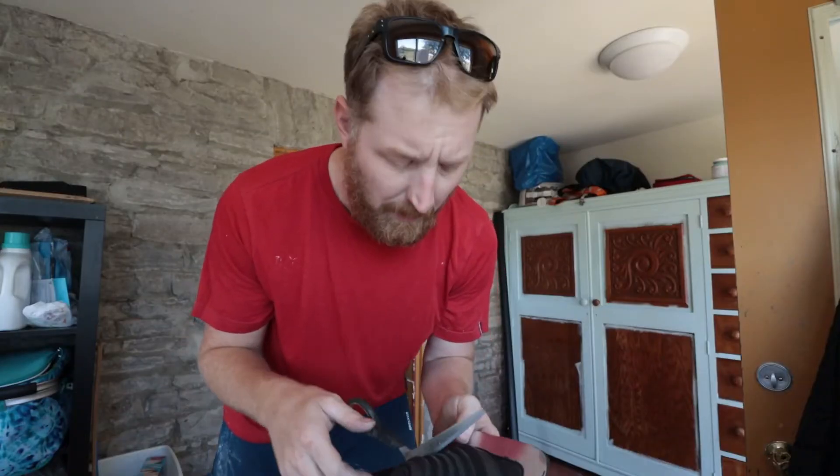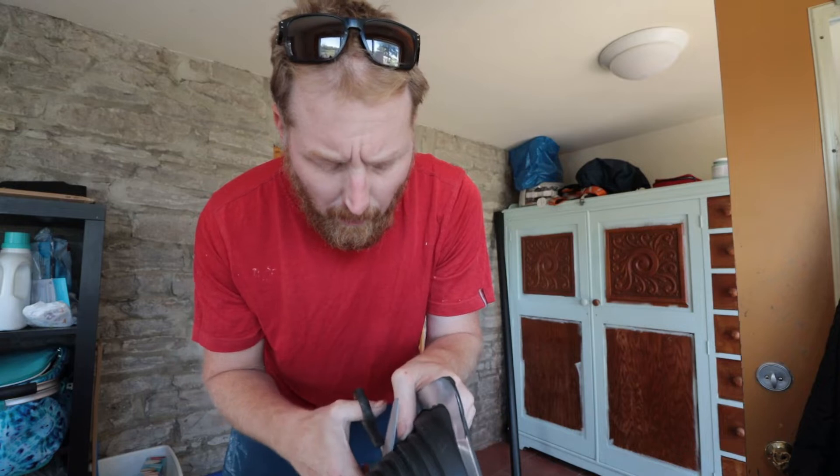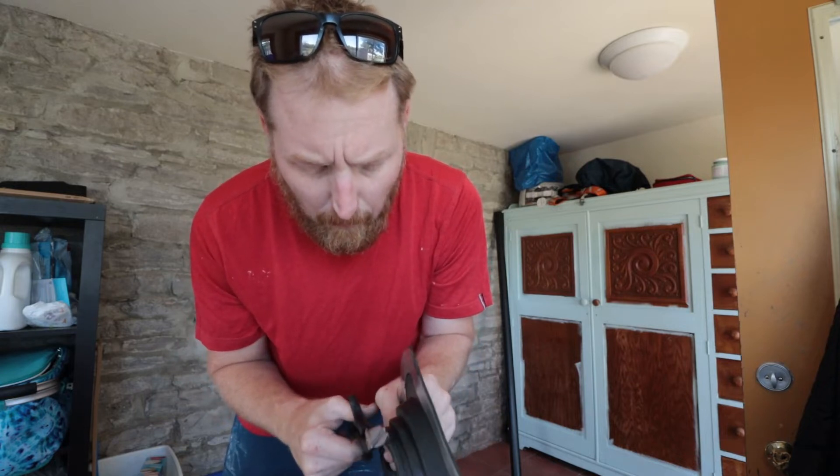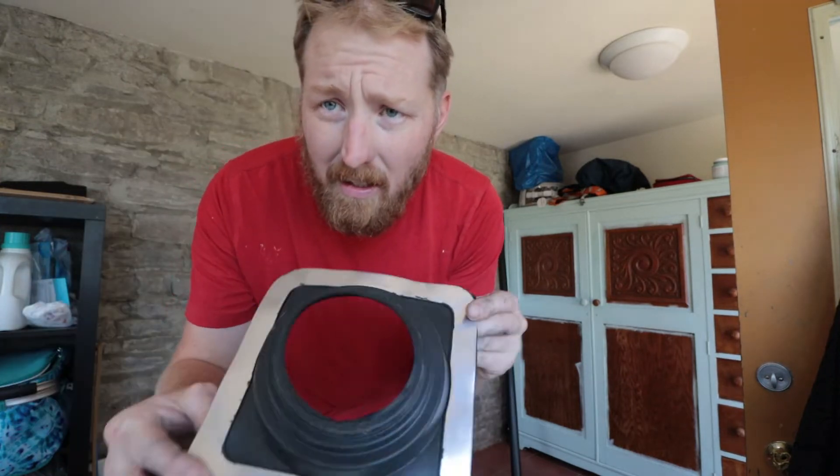Now we're going to do the venting for this toilet. I've got our flashing — I'm just cutting it out to the size of the pipe. Then we'll stick our pipe through the ceiling, put this on, and seal it all up.